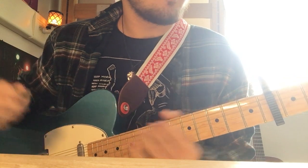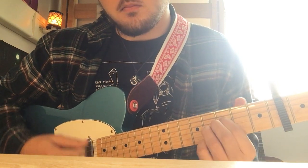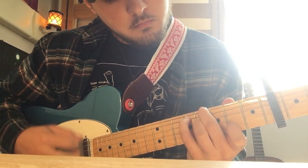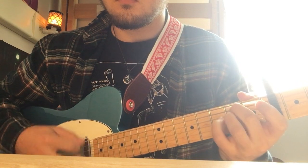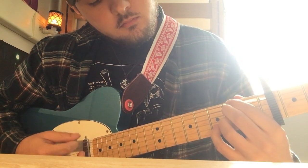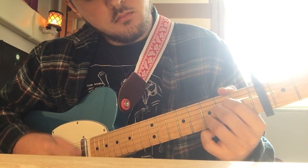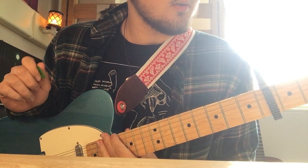I'll just go through it one more time real slow, and then let's play it from the beginning. I'm not a very good teacher, but these are the chords I play.